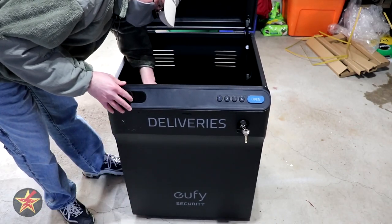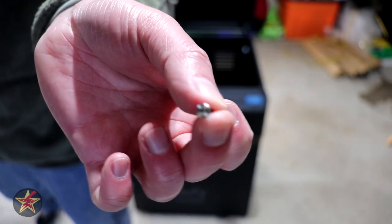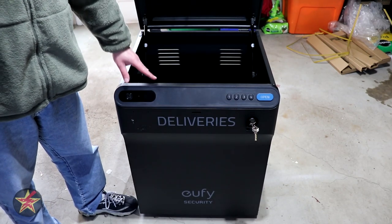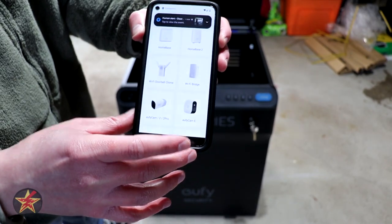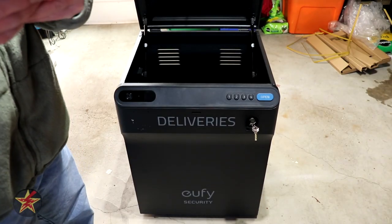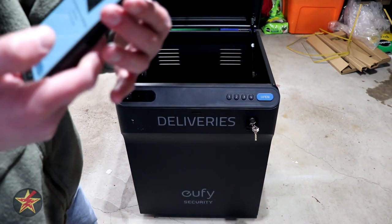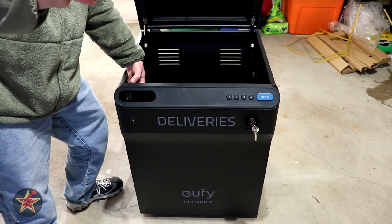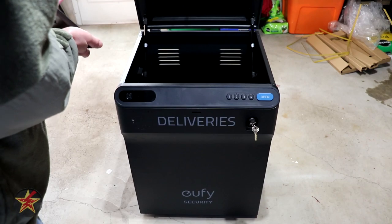Installing the app, we get a welcome to Eufy Smart Drop screen — the quick start text is super small so you may want a glasses kit. In the Eufy app, we select Add New Device, scroll down to find the Smart Box, select Smart Drop, and pick our Wi-Fi connection. I'm connecting it to my IoT network and entering my login credentials. After that, we push the sync button inside the box, wait for two beeps, and the app generates a QR code which we hold in front of the smart box.